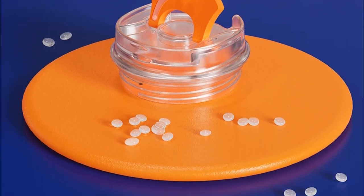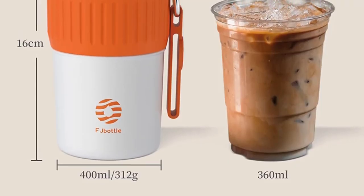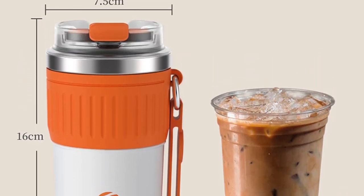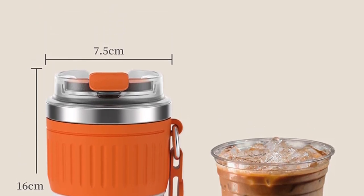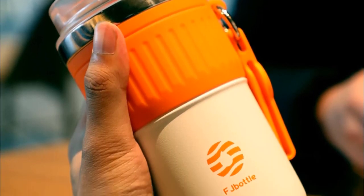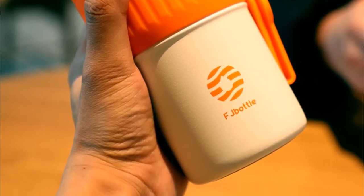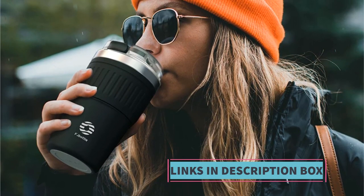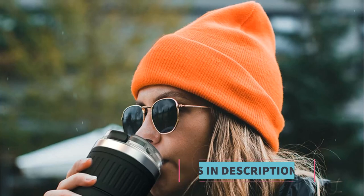The cup is equipped with a leak-proof mechanism, ensuring that you can carry it in a bag or backpack without worrying about spills or leaks. The non-slip base of the coffee cup provides stability on various surfaces, reducing the risk of accidental tipping. The use of stainless steel not only makes the cup durable but also keeps it free from rust and corrosion, ensuring a long-lasting product.